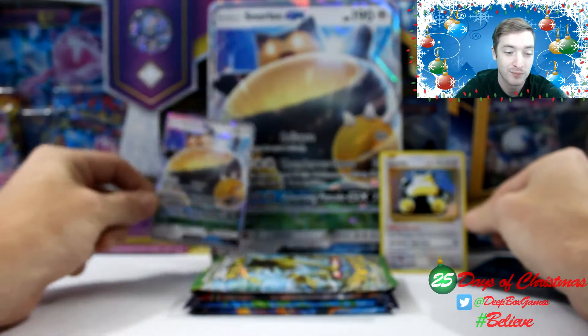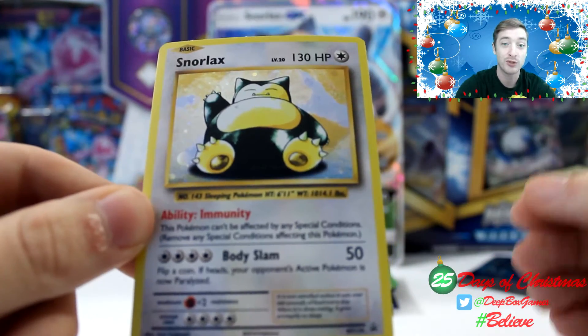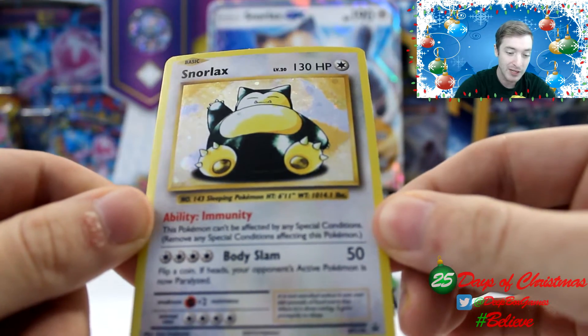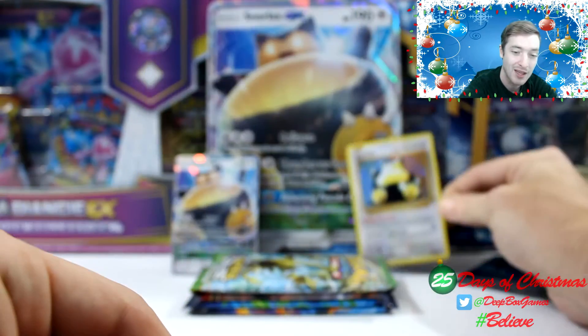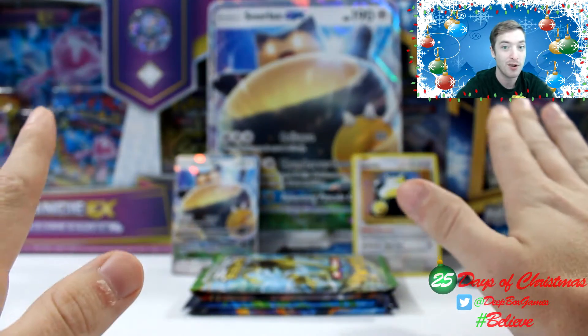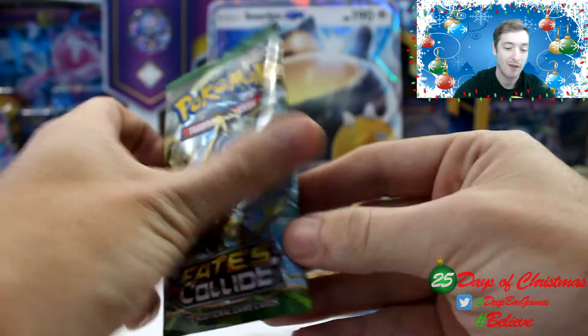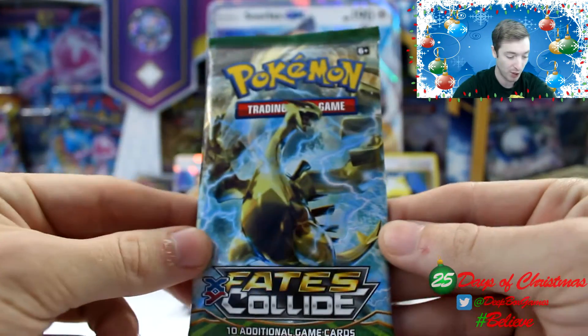Putting that aside, we get the regular Snorlax card. This is supposed to resemble the original Snorlax card from the original base set. Ability Immunity, and then Body Slam for 50 damage. Super nice looking card, super nostalgic. So now we're going to look at the Jumbo card, because we already looked at the regular one. So we're going to rip straight in. We have Fates Collide, Breakthrough, and then two Evolution Packs. We're going to start with Fates Collide.